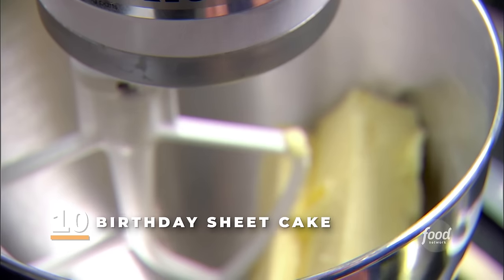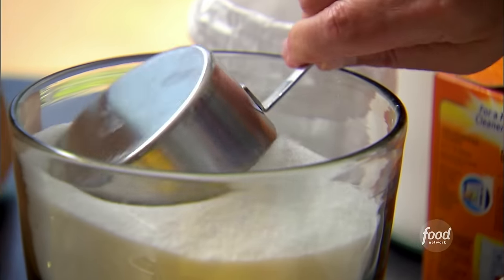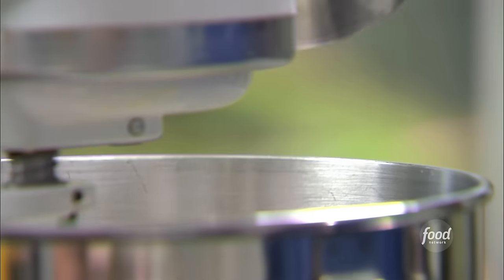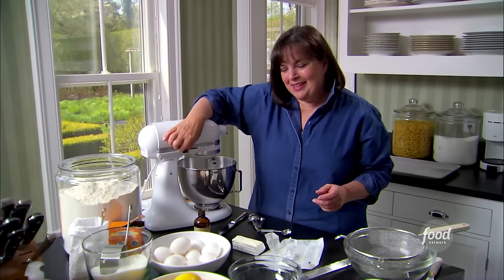Now for the main event, the birthday cake. I need two and a quarter sticks of butter and three cups of sugar. And while they're creaming, I'm going to get the rest of the ingredients together.